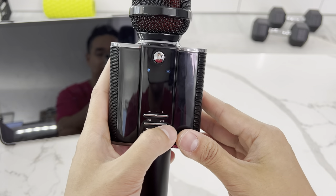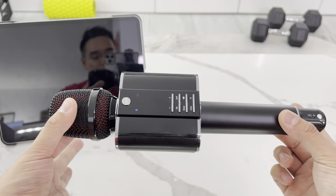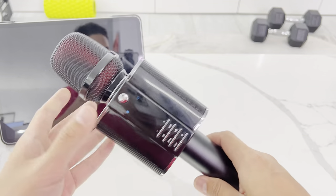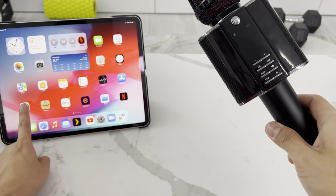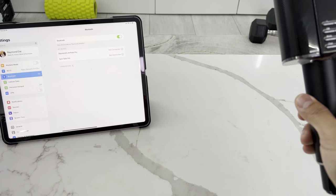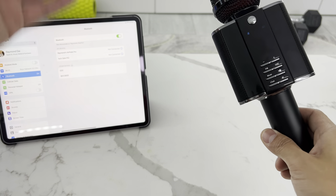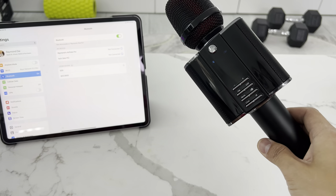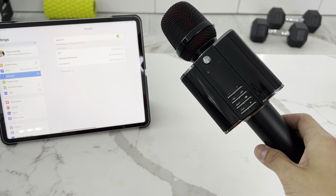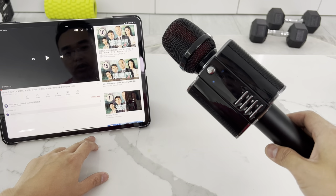I'm going to show you how to pair music so you can enjoy karaoke at home by itself with the speaker. It's in Bluetooth mode waiting for a connection. Just turn on your iPad, smart TV, or whatever you want — if you have a smart TV with YouTube, you can karaoke right off it. Select 'G20' from the Bluetooth device list and it connects. Easy enough.